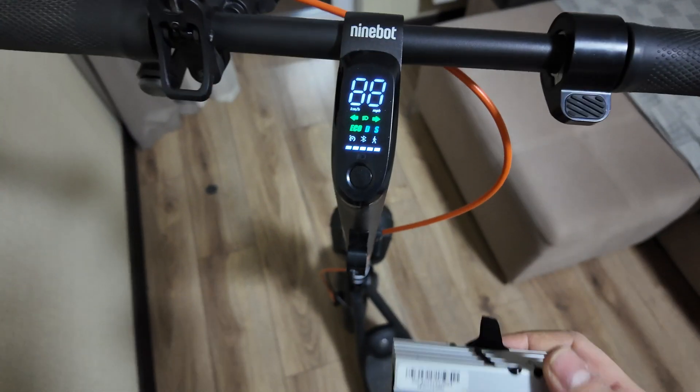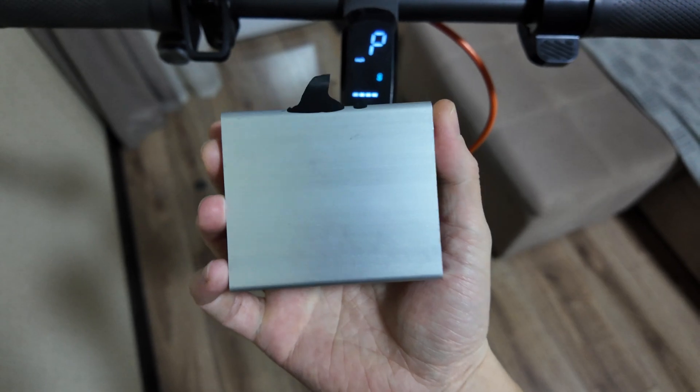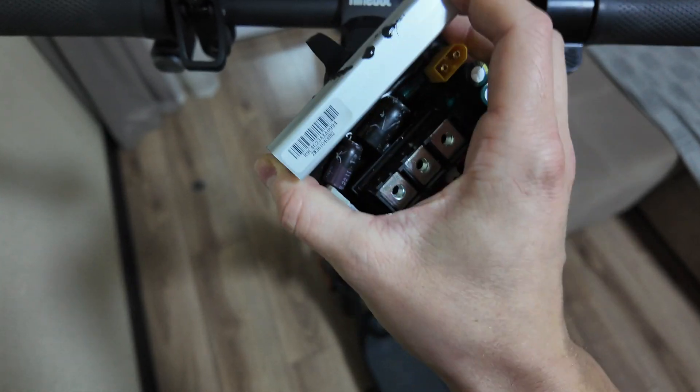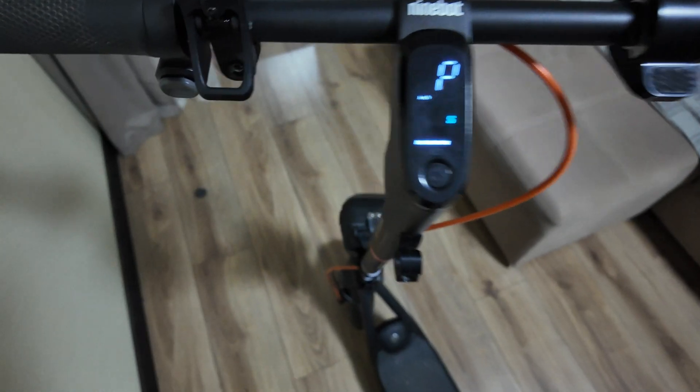What is up guys, this is the second part of the video with the replaced controller. In the previous video you saw how I replaced the controller that could only run up to 20 kilometers per hour, and now I can run it at 32 kilometers per hour.